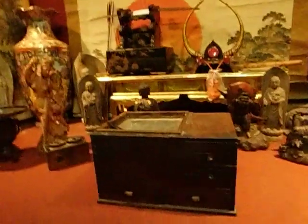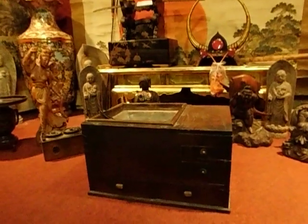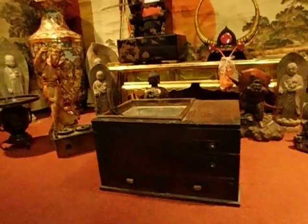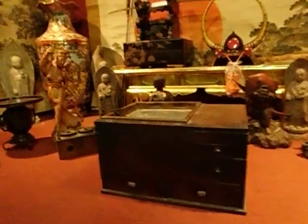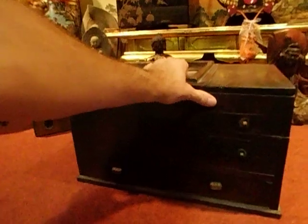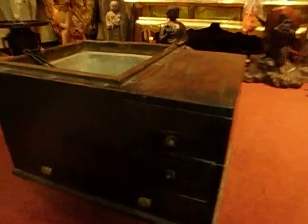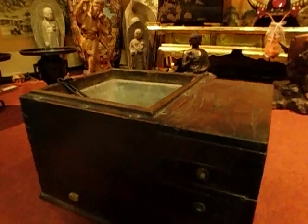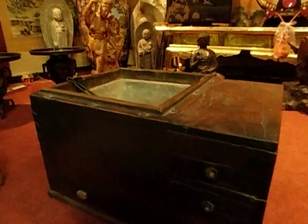Hibachi — I had something else earlier, a chargama and some sumi, which is a smokeless charcoal, but I placed that over there. I can get the stuff, so for those of you that are into hibachi and old school and tea ceremony and all that sort of stuff, talk to me.